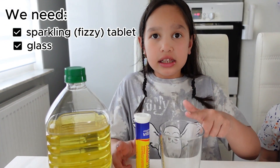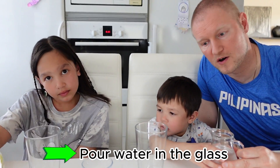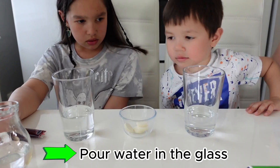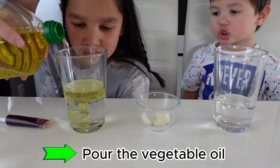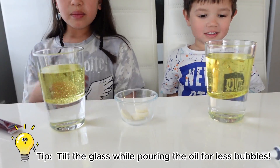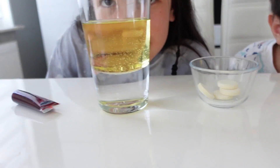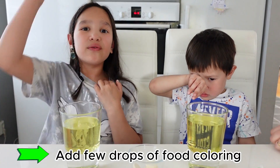Next is lava lamp. So we need sparkling tablets, a glass, food coloring, water, and vegetable oil. First we start off with water — pour it, not so much. Now let's put the oil. We'll try it. Pour it like this. Tilt the glass while pouring the oil for less bubbles. Wait for a while until the bubbles almost disappear. Next is food coloring.